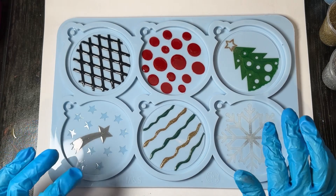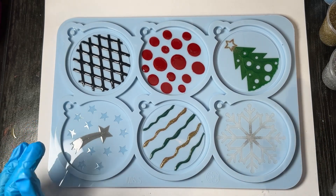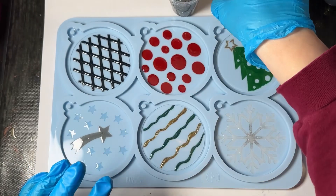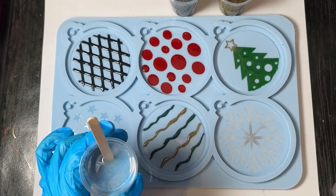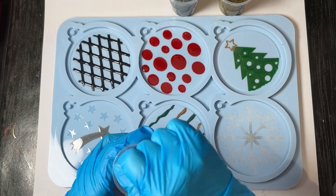This first layer is now cured, so I mixed up another eight ounces of resin. I just added some silver glitter, some gold glitter, and then some of this Blue Flash to the resin — this one I'm going to use on the snowflake one.